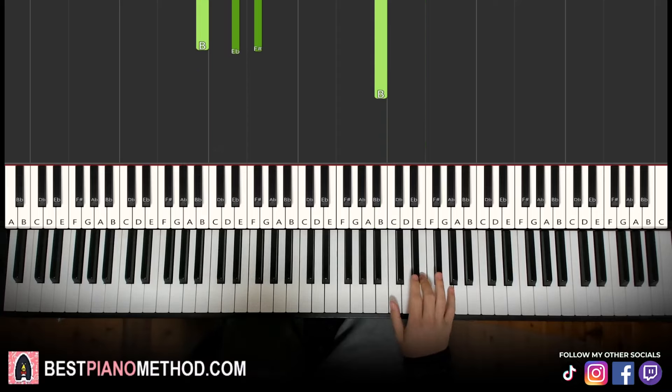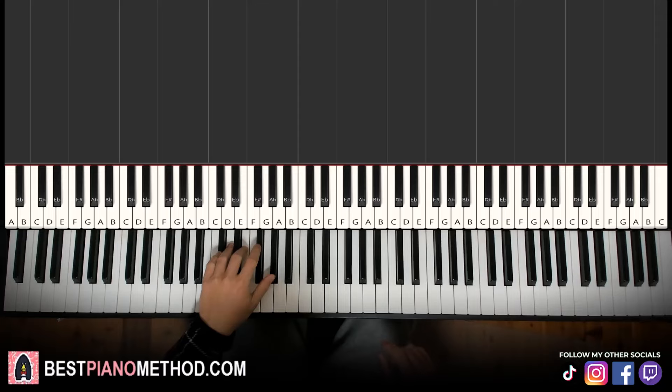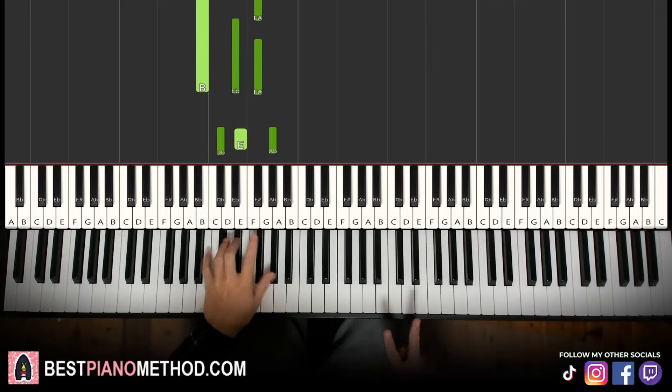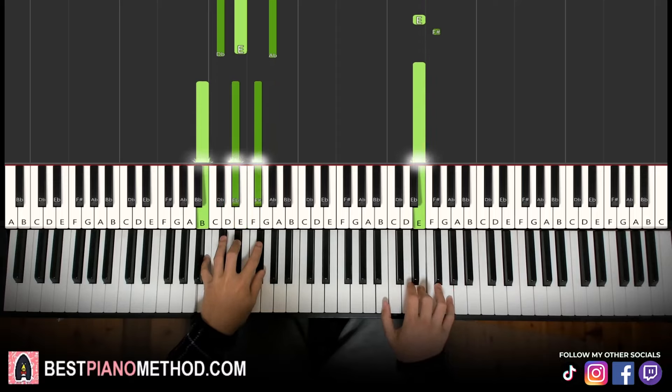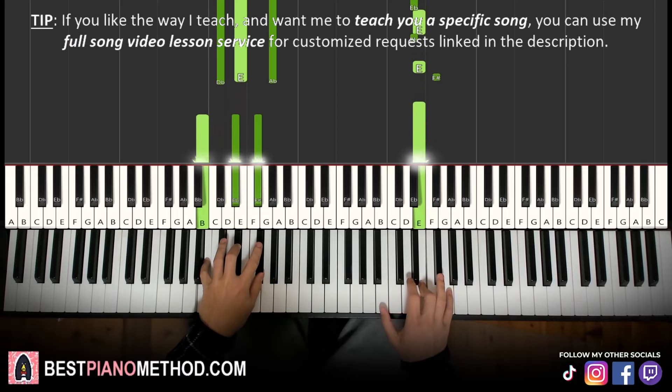Moving on to the third part — right hand continues: E, E, D sharp, E, D sharp, E, F sharp, E. The right hand is actually the same as the first part. But the left hand, we have two different chords: C sharp minor — C sharp, E, G sharp — and second chord B major — B, D sharp, F sharp. Two hands together go like that. So the third part right hand is the same as the first part, but the left hand uses C sharp minor and B major.